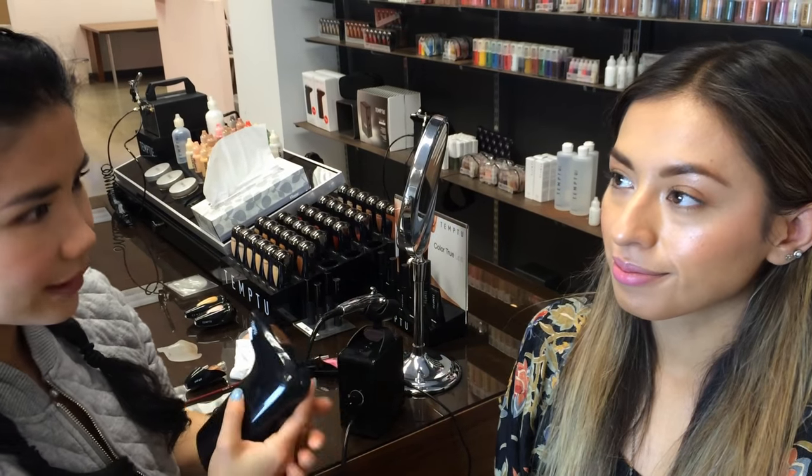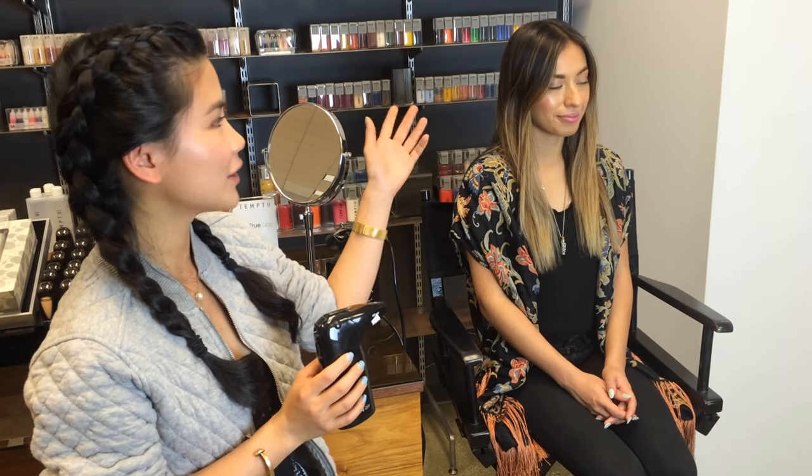And voila! Here you have it! This is Temptu Air's makeover from hair to eyebrow to face, complexion, blush, highlighter, and lips using just airbrush makeup. Hope you enjoyed the demo. Thank you for watching!